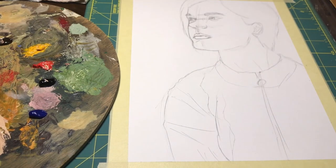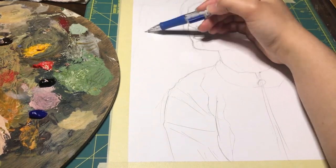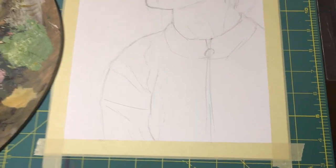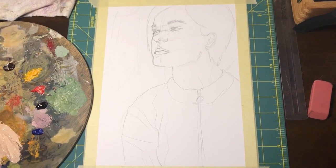For the background, I'm just going to map out some basic shapes. I want my figure to be the main focus of the piece, so obscuring the background is going to help with that, and it's also going to save time from doing every little detail. And this is the finished drawing! Now we can get started on the painting.